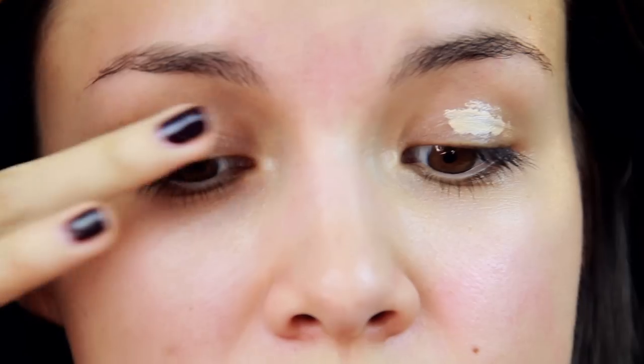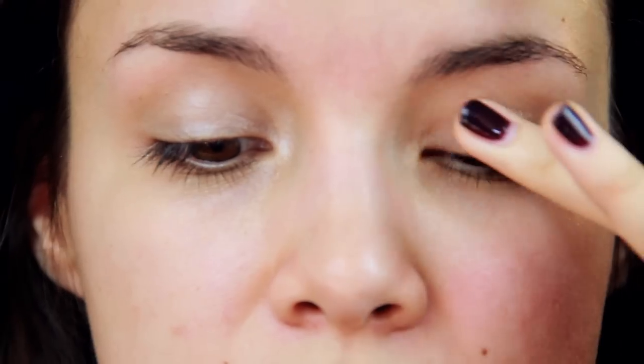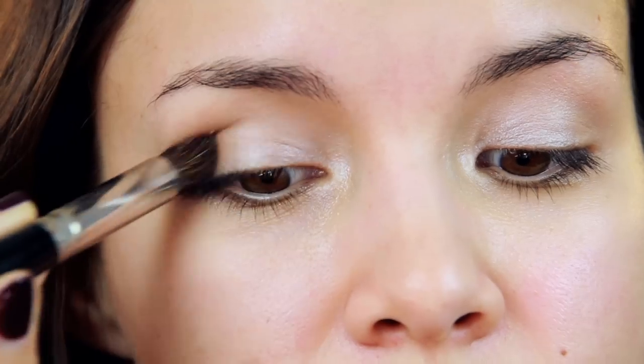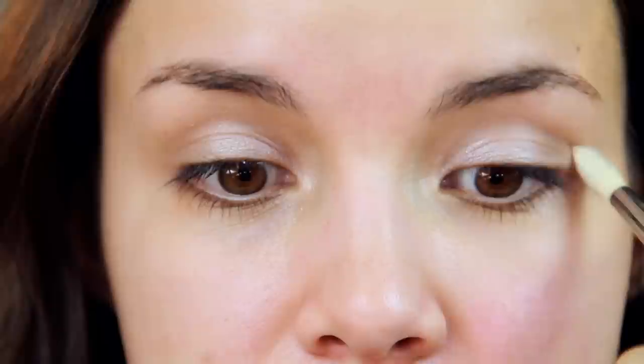I'm actually going to be starting off with my eye makeup because that's something I've been doing recently, and let me tell ya, it has made my makeup routine go way faster. I'm just putting on a little bit of primer to make sure that my eyeshadow stays in place, and then I'm taking a champagne color and just sweeping it across my lid. To add a little bit of definition, but not too much, I'm taking a light brown — kind of a taupey light brown — and just putting that into the crease.